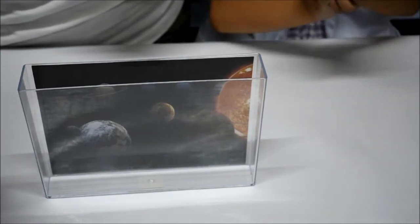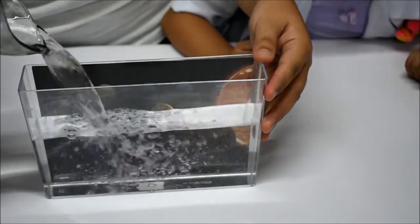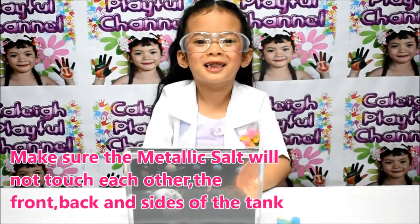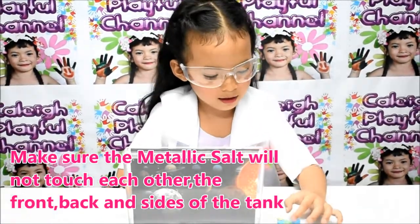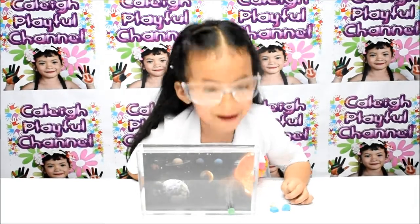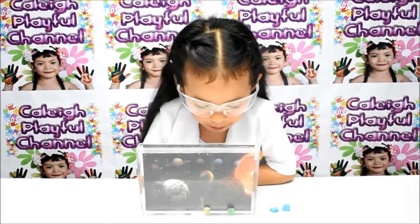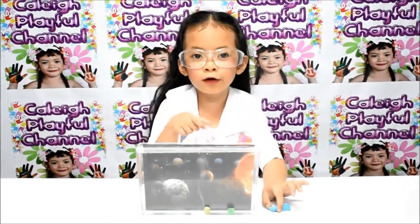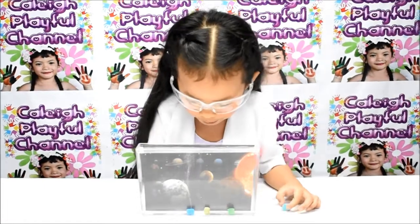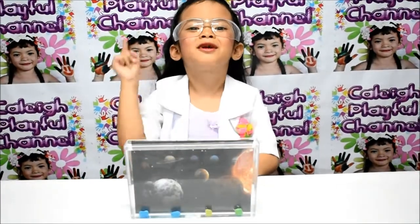Pour the water into the tank. Okay, that's enough. I'll put the metallic salt in the tank. Yellow. This is good. Leave it for 30 minutes.